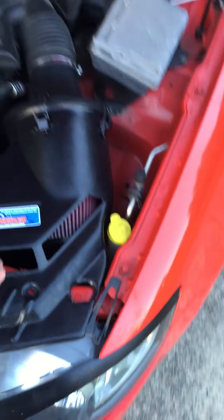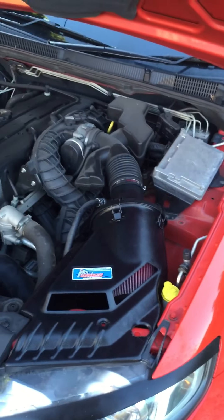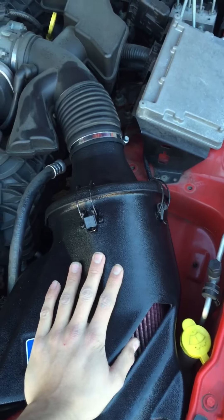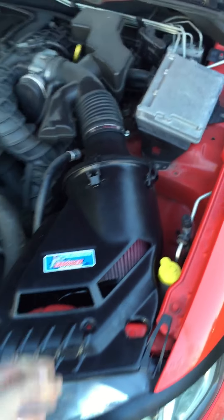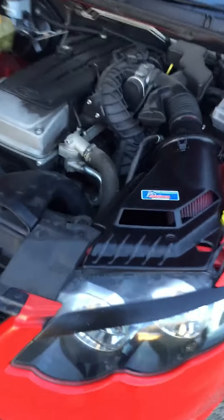For an FGX R6 it should take you 15 minutes — if it takes you any longer than that, you're doing something wrong. I did this in the dark at night. All you need is a 7mm socket and an 8mm socket to remove the original airbox and slip it in. It's not even bolted in, that's just the way it's stuck in. So yeah, that's it — take a look.